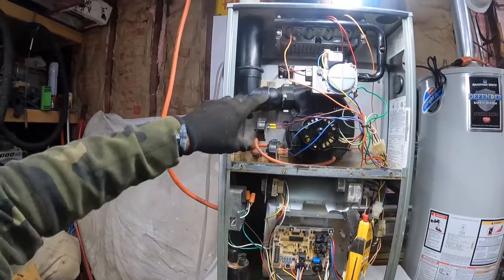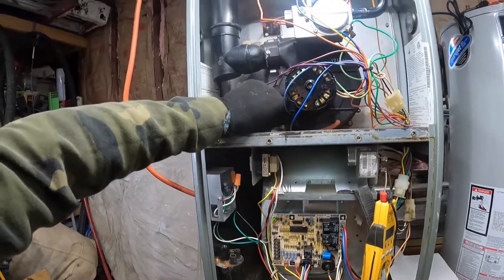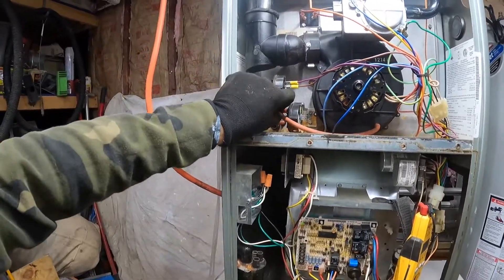This unit is not going to fire up because I obviously don't have gas hooked up, but I jumpered out that pressure switch and the unit fired up.